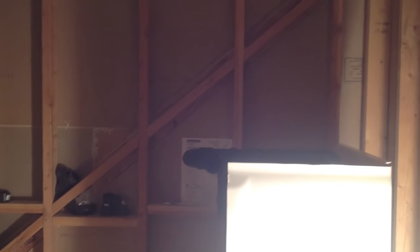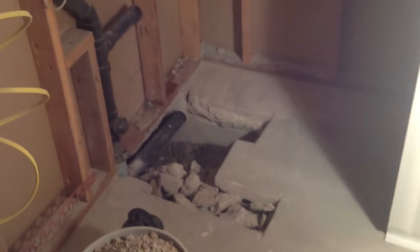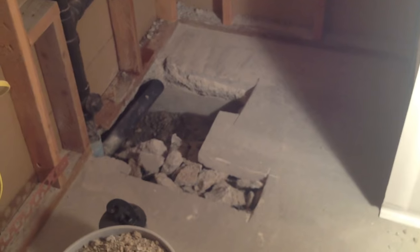At this point I have the bathtub out of the box and in the bathroom and I'm getting the plumbing ready for it. You can see I've got the hole cut out in the cement. You can see my previous video for how to get to this point.